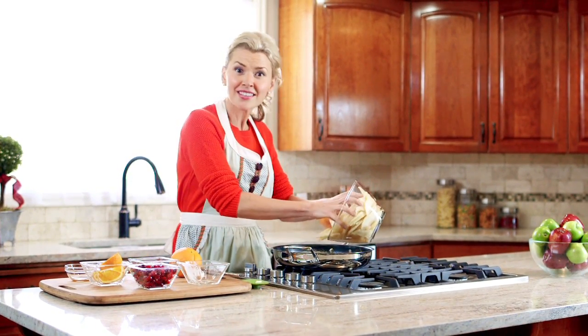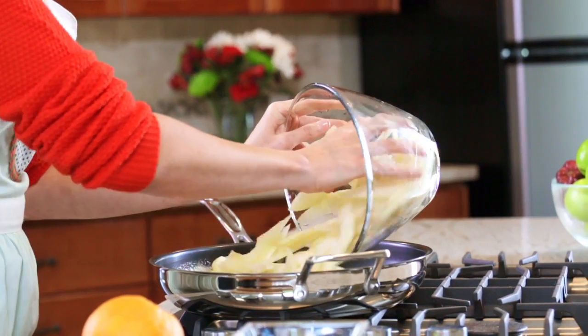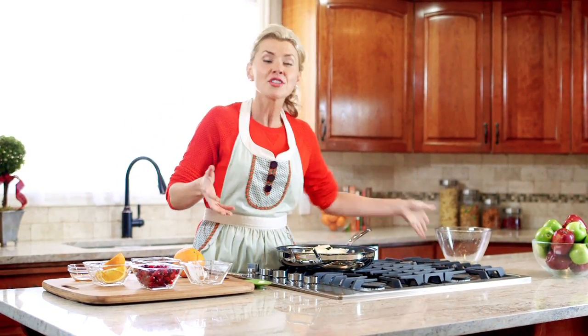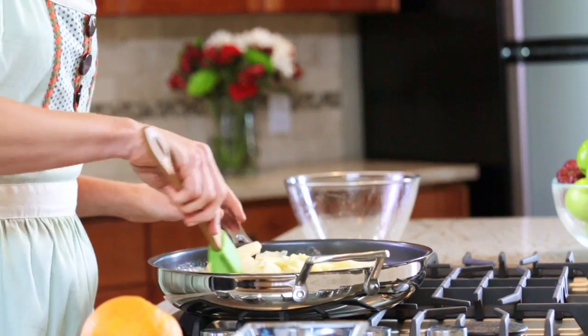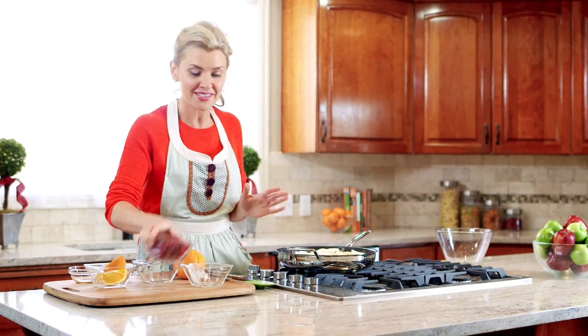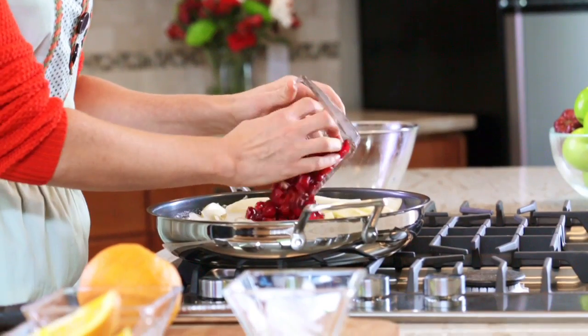If that doesn't work for you, do your thing. You can leave the skins on, you can chop them into chunks — you can do whatever works for you. It's all going to taste the same, and it's all going to be just as delicious.